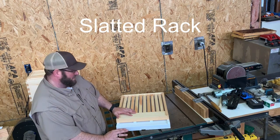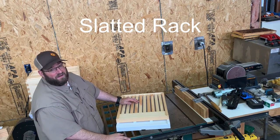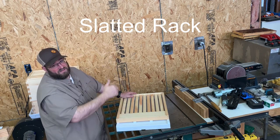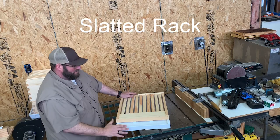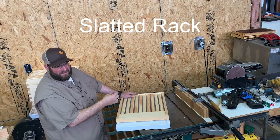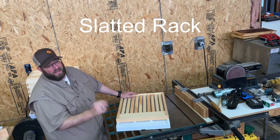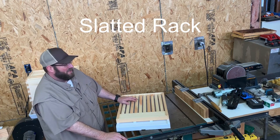The point of a slatted rack is that one of the things that creates swarming issues in a bee colony is congestion — congestion around the frames of the brood nest where the queen is laying and her pheromones cannot proliferate through the entire colony. When worker bees are coming back and going through the brood nest to reach the honey super, the more bees, the more congestion, and the less likely pheromones are spreading. The colony may then determine it needs to swarm. The slatted rack helps mitigate swarming, though it doesn't stop it entirely.